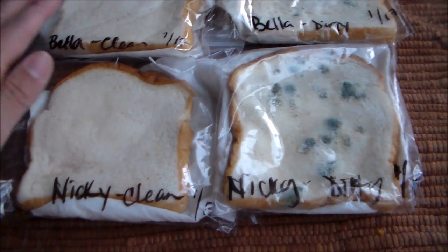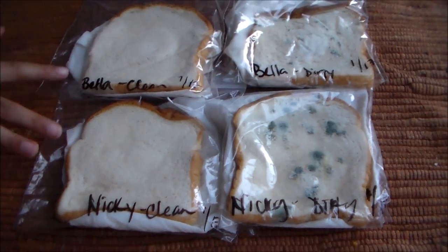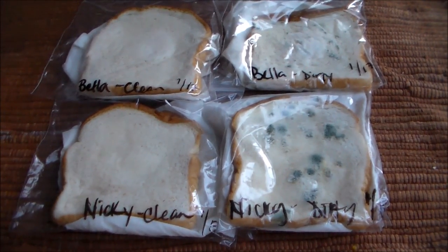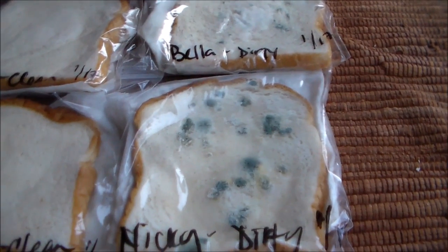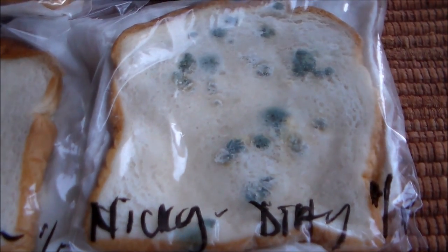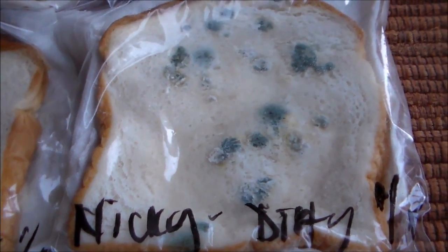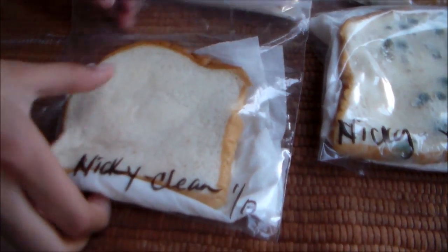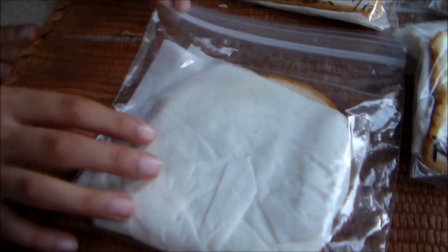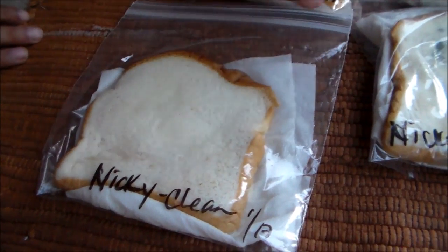So can you tell me about this side here, the left side? That's clean. The left side is the clean. We washed our hands and then we wiped our hands on the bread when our hands were clean. Then we got our hands a little dirty and we wiped it on the dirty bread on the right side. So we put the bread in a plastic bag and put a wet paper towel on the back of the bread, so it makes the bread wet and shows all the moldy stuff.